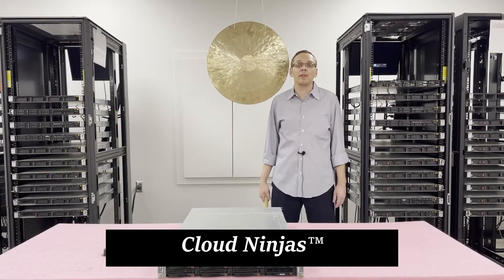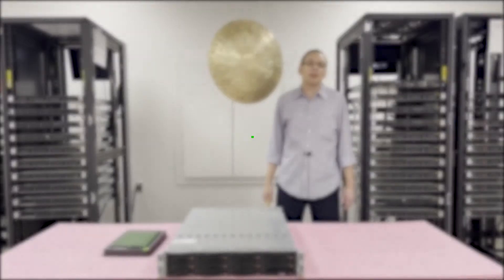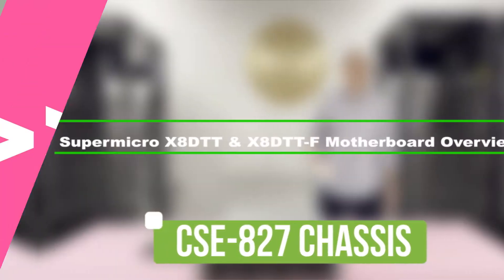Hi, I'm Scott Flowers with Cloud Ninjas. Today we're here to talk about the Supermicro X8DTT, X8DTT-F, and the chassis that's inside, the CSE827. Let's get started.